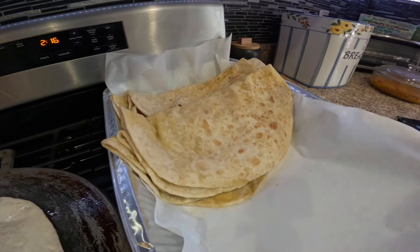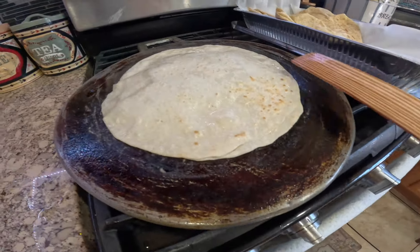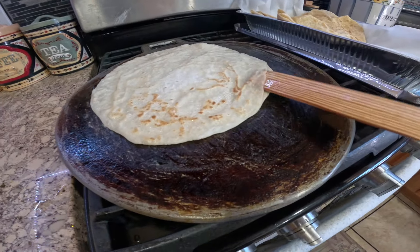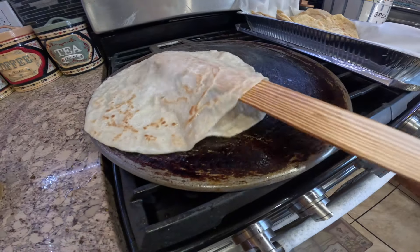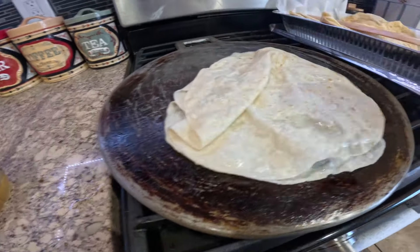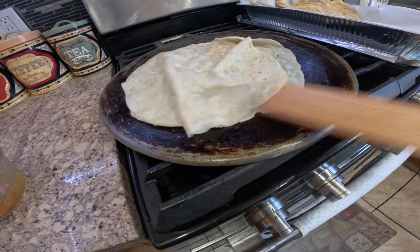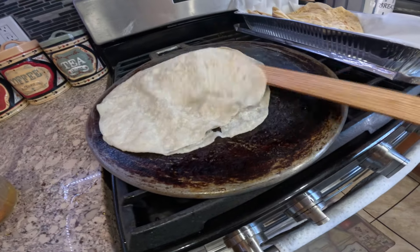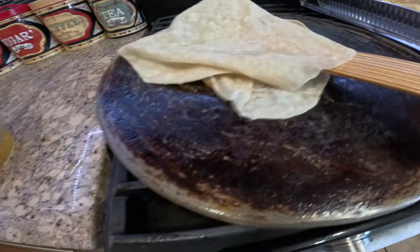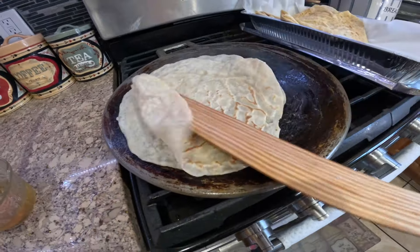My dalpuri is all finished — nice and soft and delicious! And I am now cooking my dosti roti. This is the effect of dosti roti — you can open it up, use your hands, get the two pieces. I love this dosti roti with pumpkin especially. You just stick both together and it's so thin — look how thin it is. I won't make them very thick.